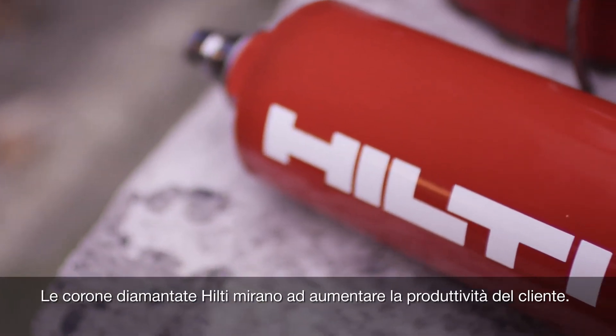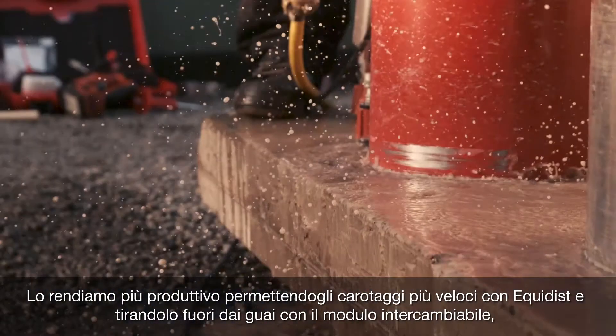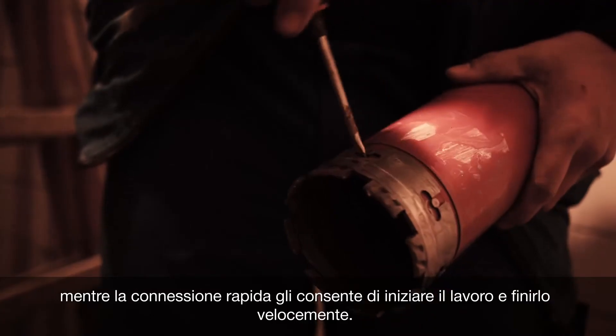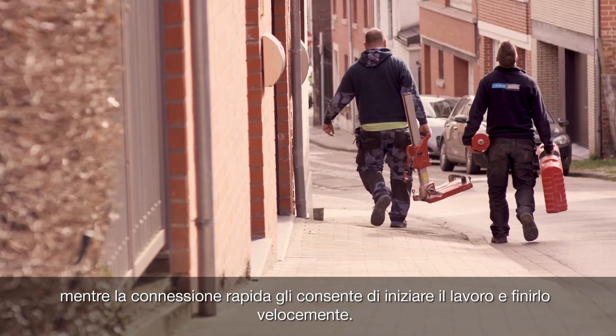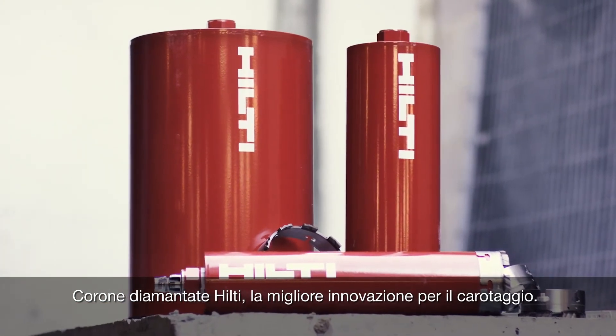Hilti Diamond Core bits aim to make the customer more productive. We enable them to core faster with Equidist, enable them to get out of stuck situations with the Exchange Module, and the quick connect also allows them to start and finish the job quickly. Hilti Diamond Core bits — coring innovation at its finest.